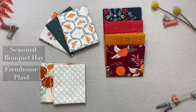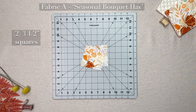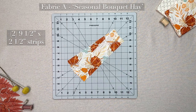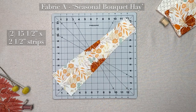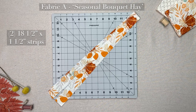Here are the supplies that you will need. From your main fabric or fabric A: two three and a half inch squares; two five and a half by two and a half inch strips; two seven and a half by two and a half inch strips; two nine and a half by two and a half inch strips; two eleven and a half by two and a half inch strips; two thirteen and a half by two and a half inch strips; two fifteen and a half by two and a half inch strips; two seventeen and a half by one and a half inch strips; two eighteen and a half by one and a half inch strips.